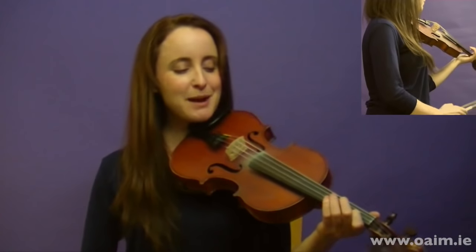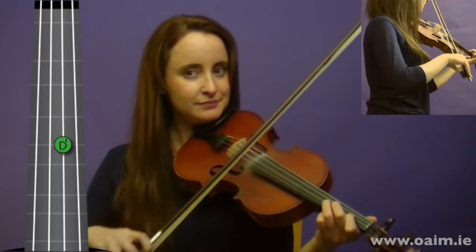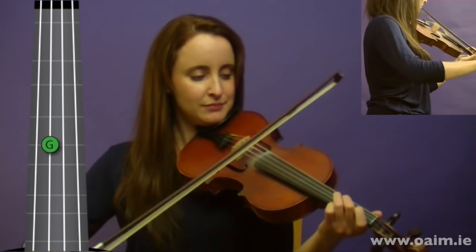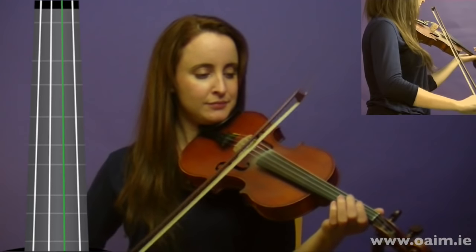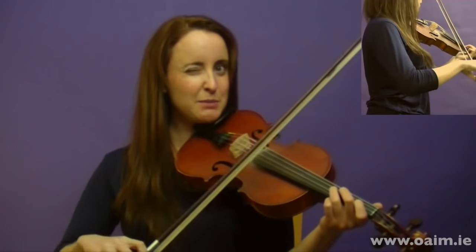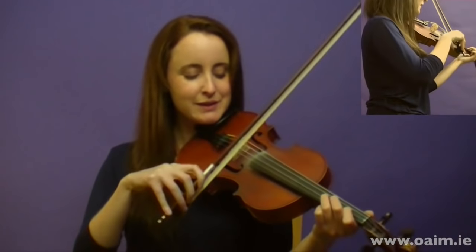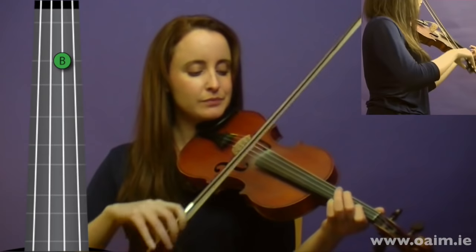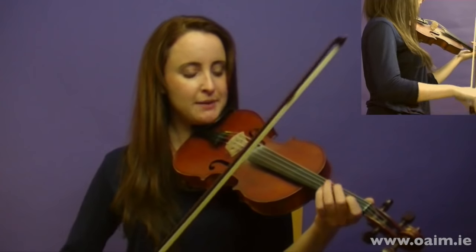The next part starts on your high D. Remember to be thinking about your bow when you're doing this as well — our long bows and our short bows. We'll do that one more time.